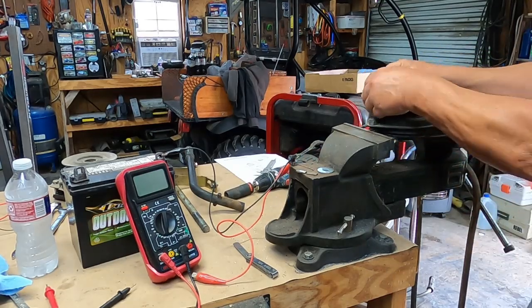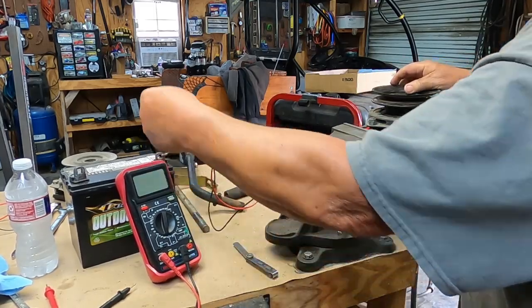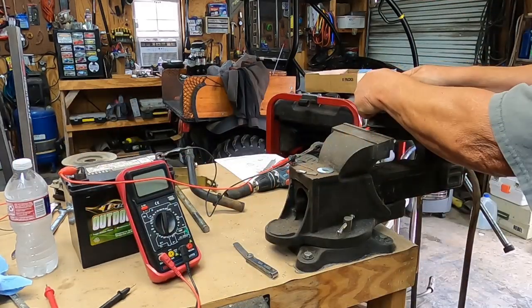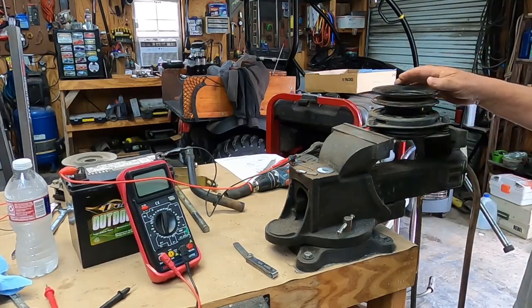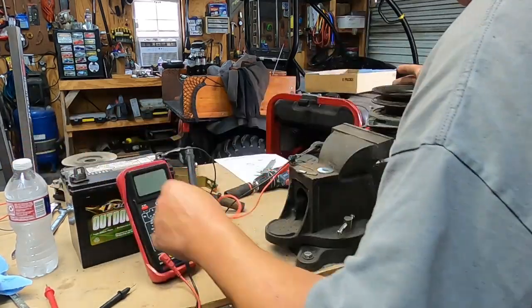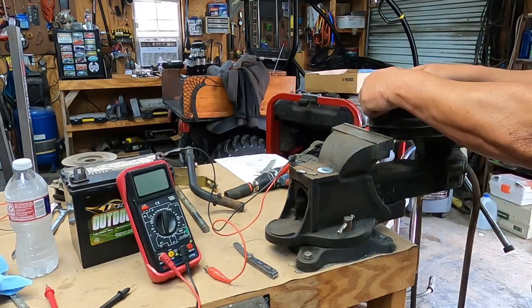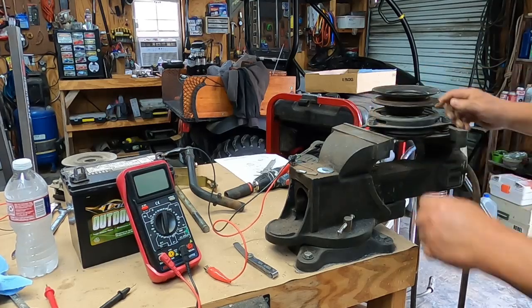Right now I can turn this freely, but if I hook a battery to it, it's locked — that thing is not moving. That's a lot of drag right there, and that's what stops the blades on the mower deck.